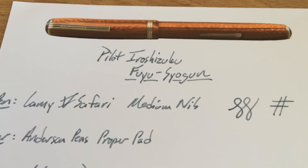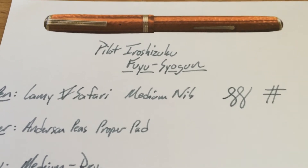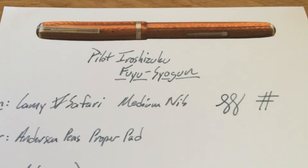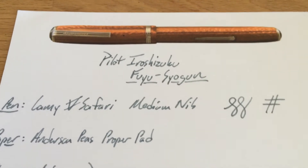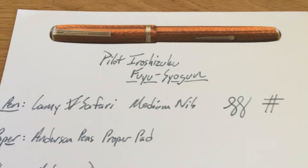I did like it pretty well in this Lamy Medium. When Audrey got this ink, she wanted to put it in an extra fine nib, and in an extra fine, this ink was kind of unusable. It was way too light, not saturated enough, you couldn't really read it — just not good.